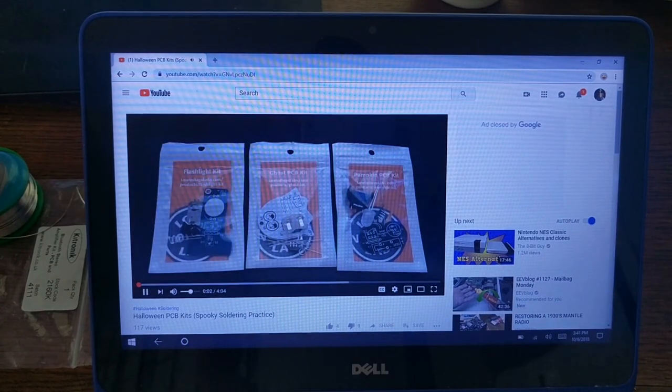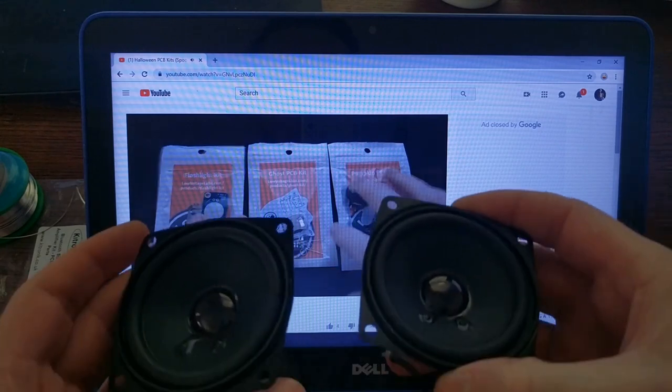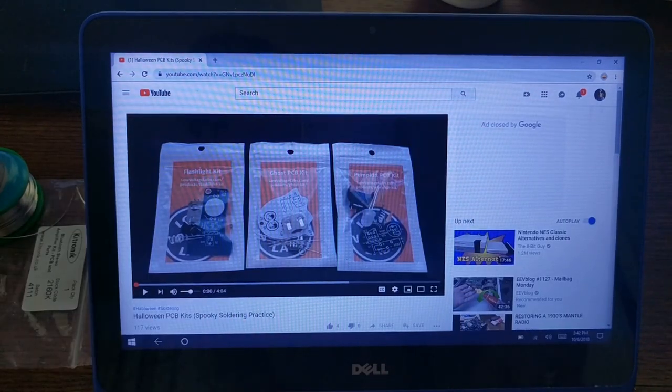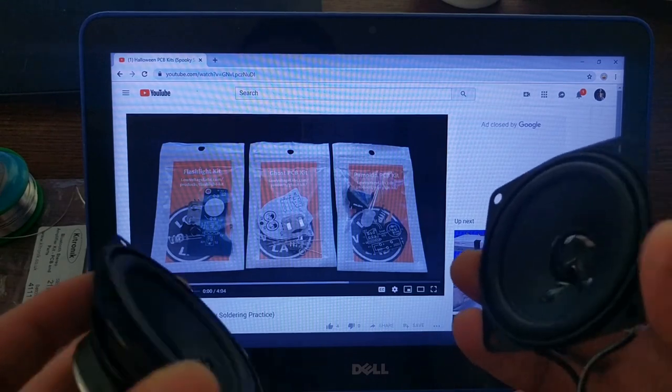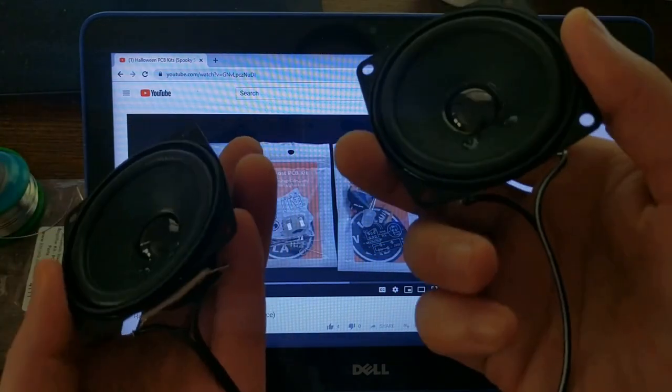Hey everyone! It is officially October, and to celebrate, I thought I'd put together these Halloween-themed PCB kits. That sounds pretty good to me. I even think it sounds better than a lot of Bluetooth speakers. And the cool thing is that you get to make your own case for it.